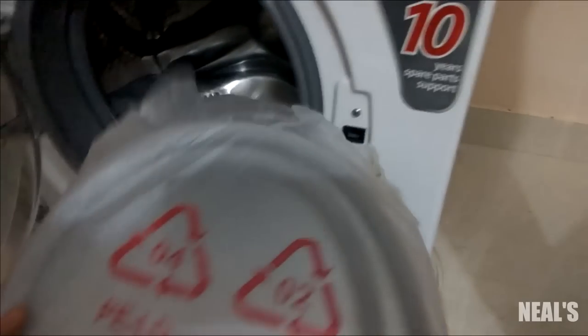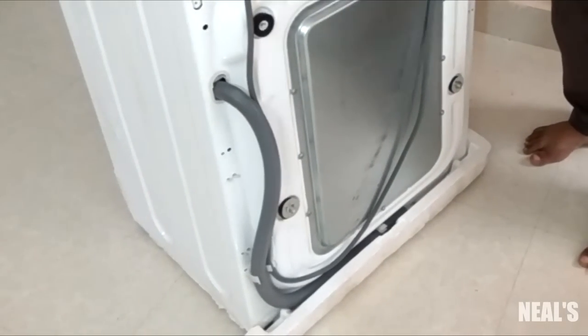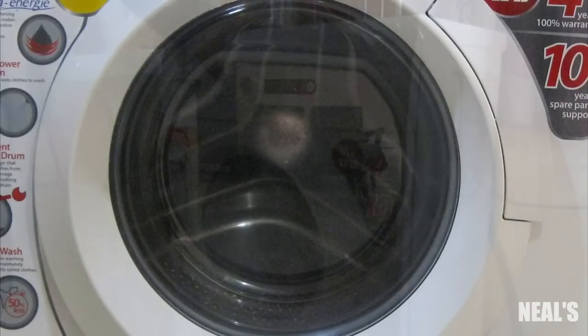The water inlet pipe was not of great quality, the outlet pipe was too short, and the door is made of a hard fiber material instead of toughened glass.